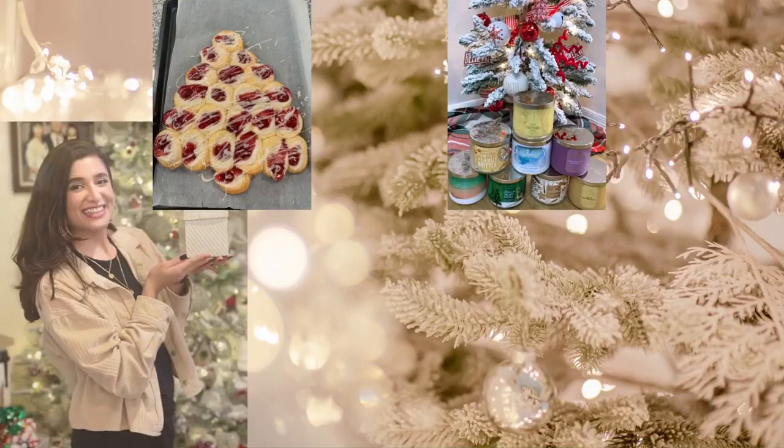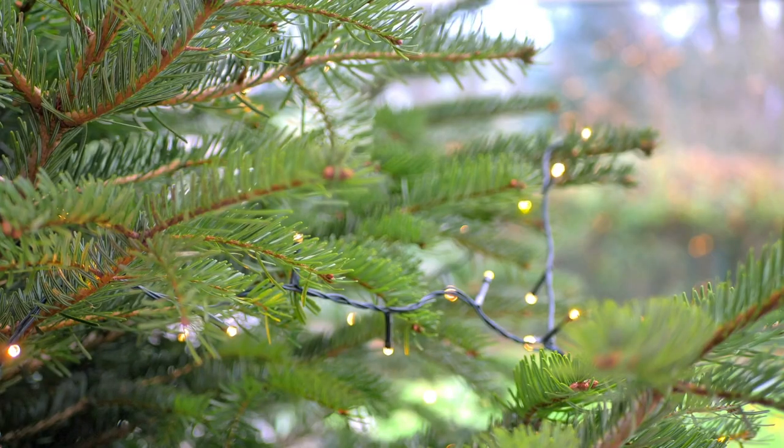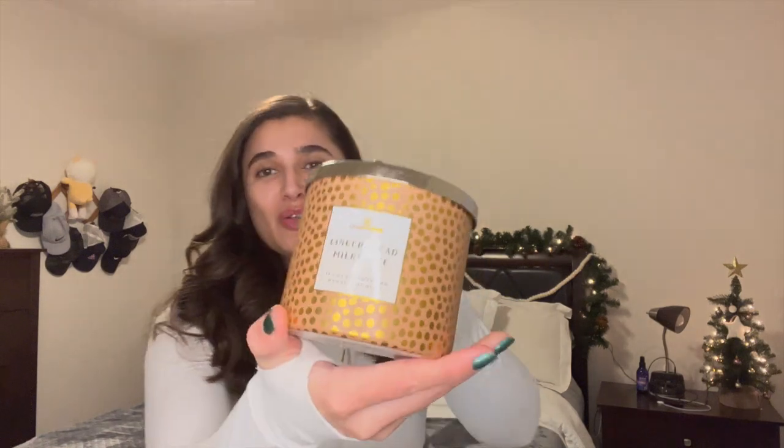Hello guys and welcome back to my channel. Today's video is going to be a little bit shorter — this is going to be a review of the Goose Creek Gingerbread Milkshake Candle. I do have it right here to show you guys. I've been burning it for the past couple of weeks of December and I figured I'd bring you guys a review because I think this was one of the most exciting ones they brought out this winter in their collections.